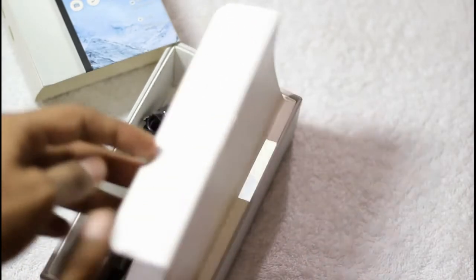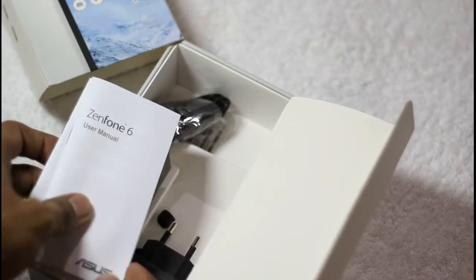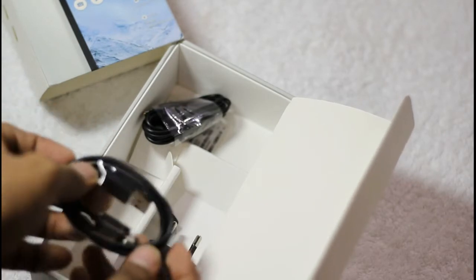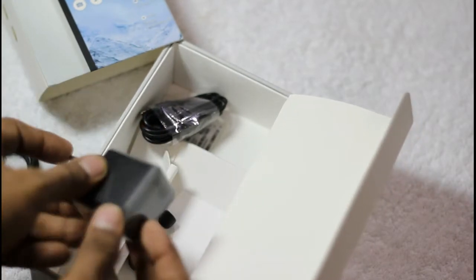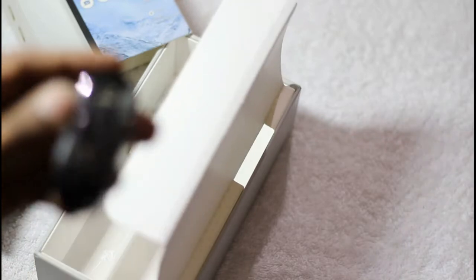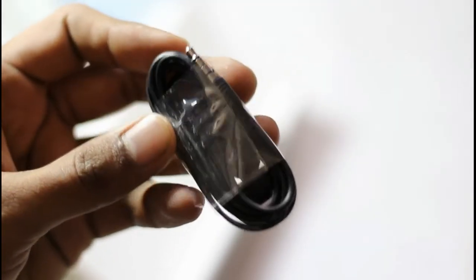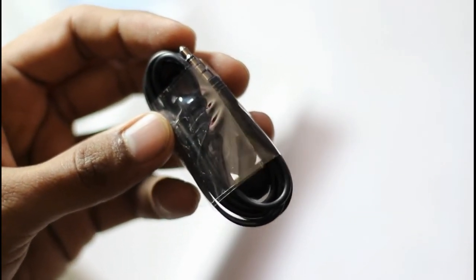Inside there is a headset, a warranty card, and a user manual. There is a USB to micro USB data cable and an AC charger with a USB port. There are also some noise cancellation ear plugs. Taking a closer look at the headset shows it has knobs for noise cancellation purposes, but it does not have a gold pin to provide premium quality audio output.